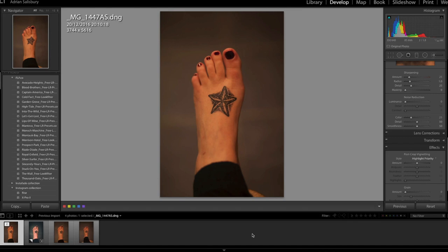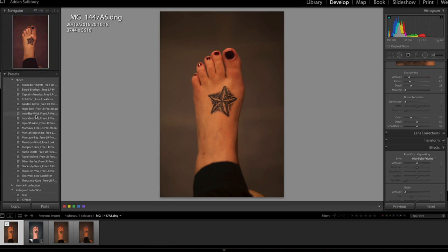As you can see on here, I just took a photo last night without her really knowing why. I've brought this into Lightroom and what I've done is applied a filter. I've mentioned presets before — FLP.co — I've downloaded these, they're all free. Rizzle Dizzle, and it straight away transforms that photo.